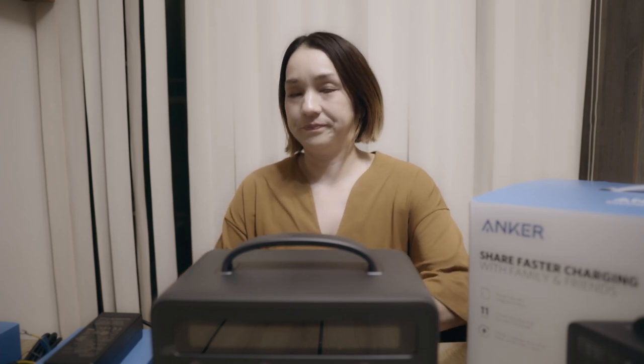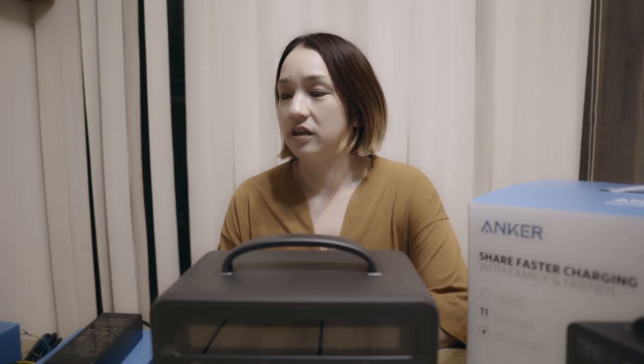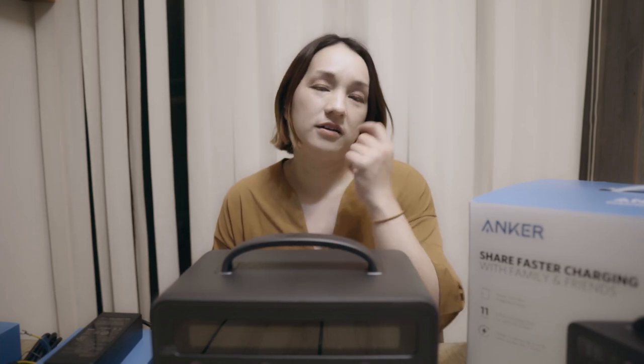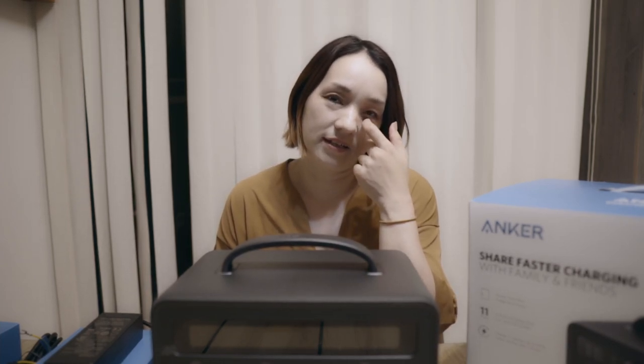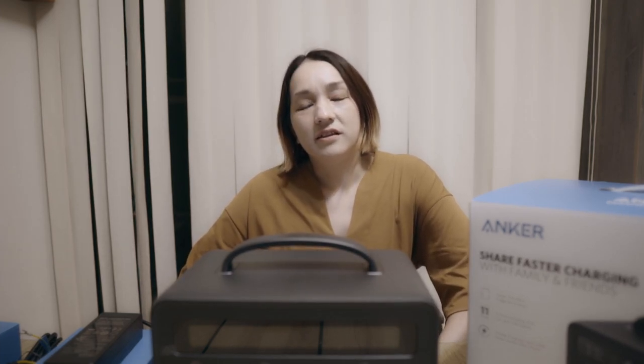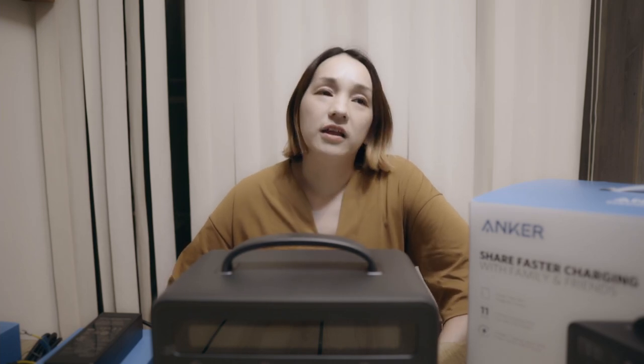噂ではジャックリがだいぶ安いということで、チェックしてたけど、ジャックリが買えなくて、他のポータ電探してたところ、こちらのアンカーのポータ電にたどり着きました。ポータブル電源は欲しいなって思ってたから。でも、7万から8万、9万するから、早々手出されない値段やったから、ちょっと悩んでたけど。